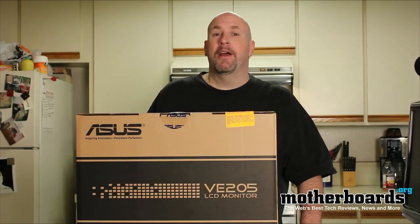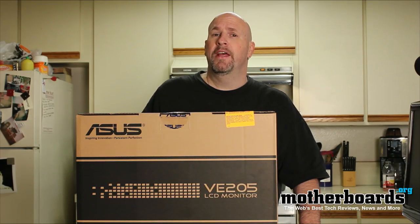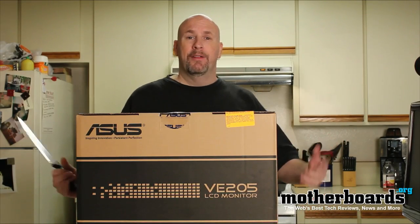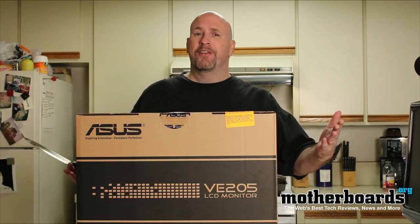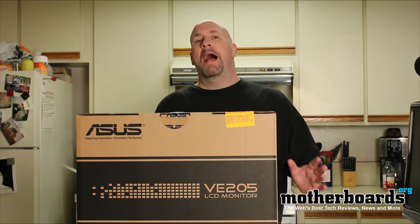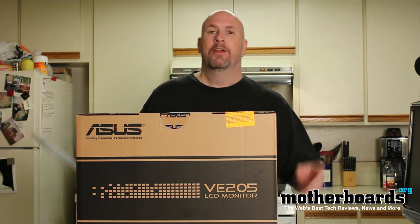Hey, what's up everybody out there in YouTube land. Elric Ferris, editor-in-chief here, once again on the Motherboards.org YouTube channel. Welcome back to my kitchen — some of you guys liked the old kitchen unboxing reviews, and since I had a monitor that wouldn't fit on my desk, we're back to the kitchen unboxing.